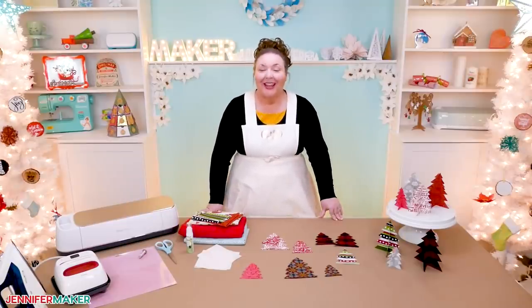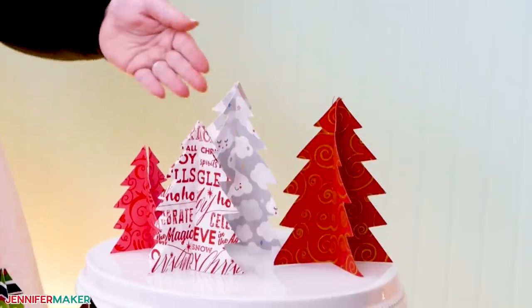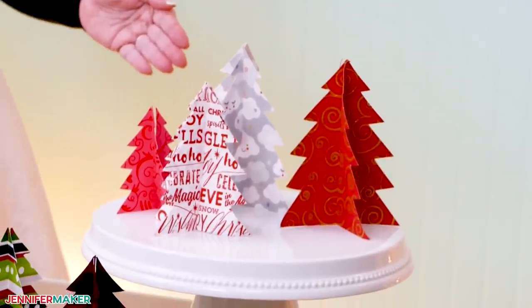Hello, everybody. My name is Jennifer Maker. It's a beautiful day to show you how to make easy fabric Christmas trees on the great Maker Show and Tell.